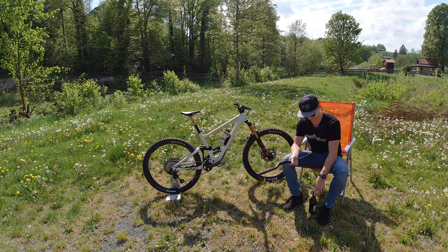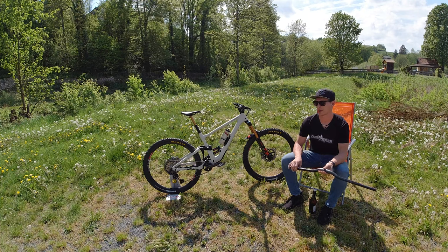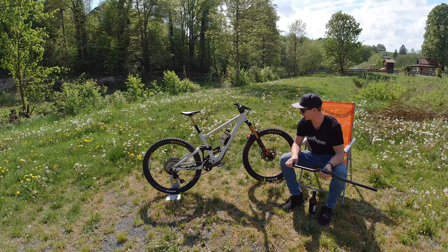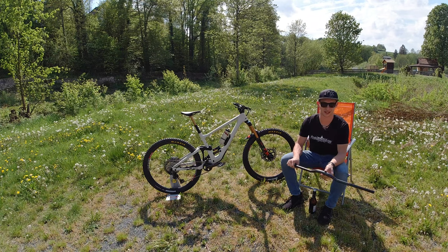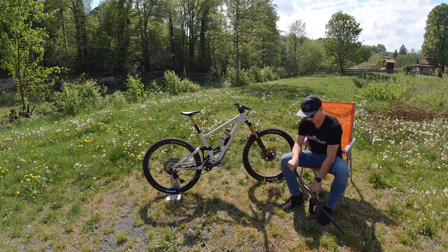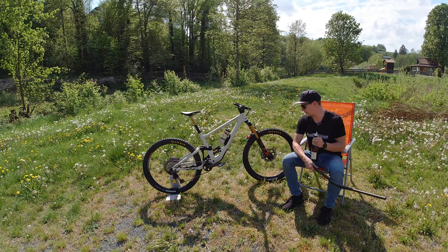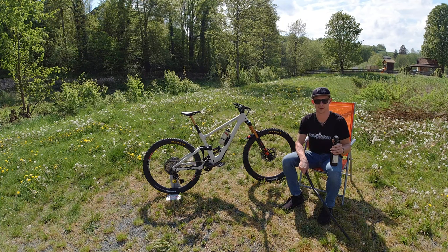Hey guys, what's going on? Today I'm going to do a little bike check, talking you through my new race bike for the 2020 season. Unfortunately, everything is cancelled right now, but maybe there's some racing later in the year. I'm going to talk through all the components we have on the bike, as well as some setups and tips and thoughts about it.